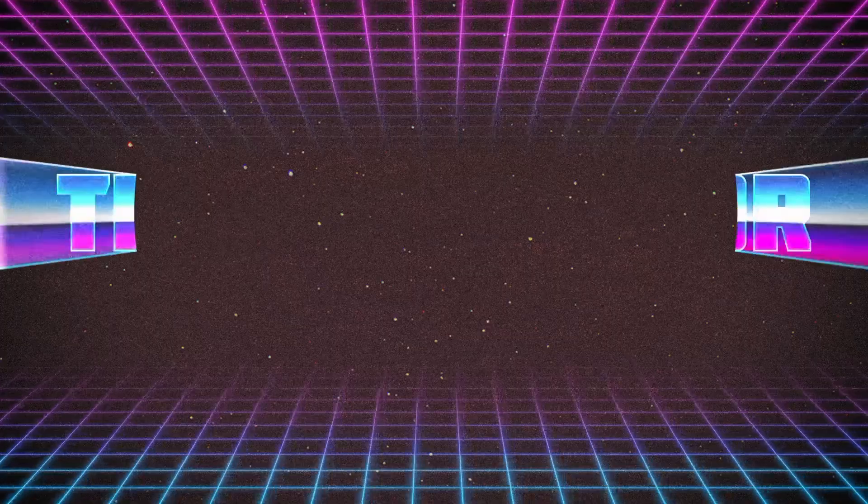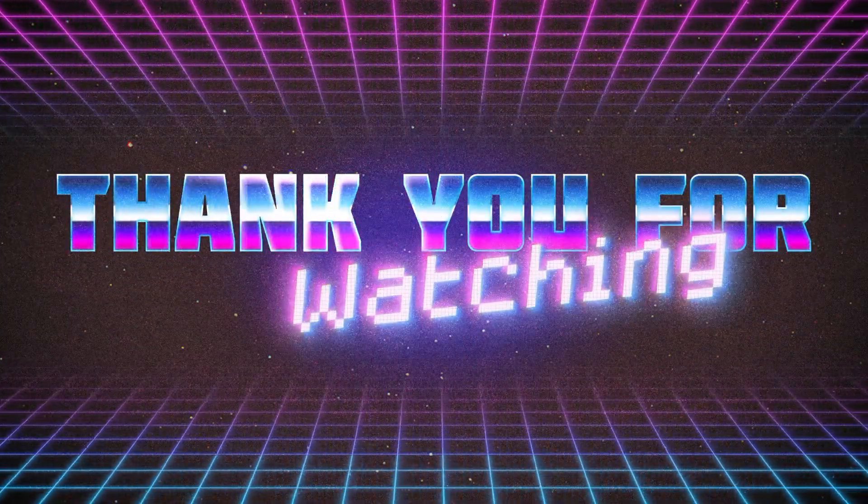Thank you for watching. Allah Hafiz. Thank you.